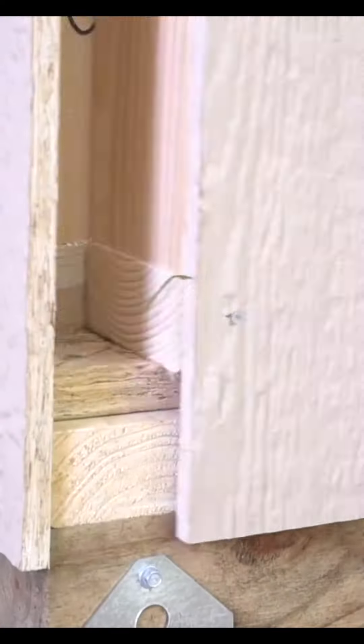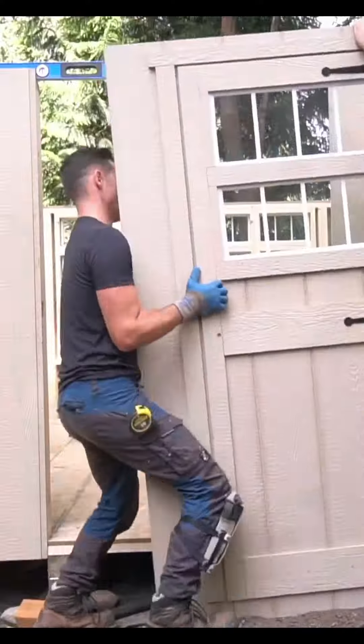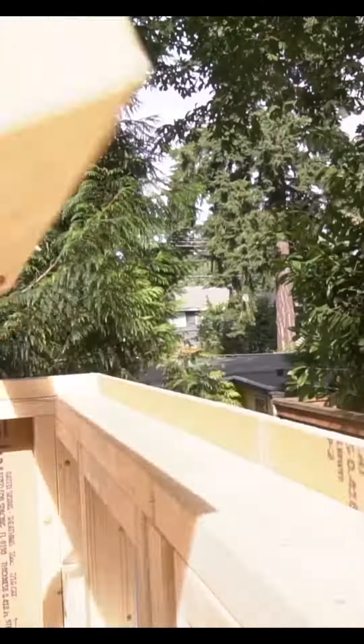I attach each panel with three inch long screws and as long as you have a level and square floor system, these walls go up with ease.